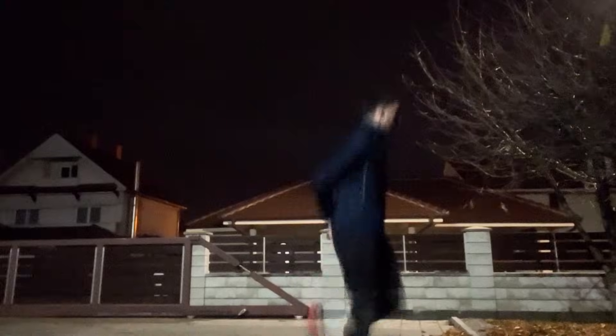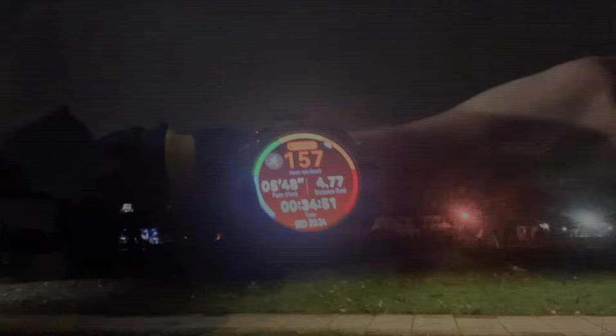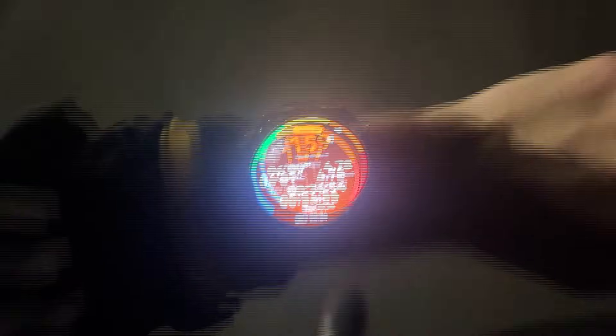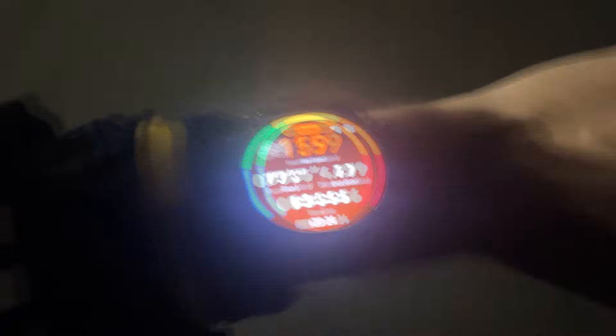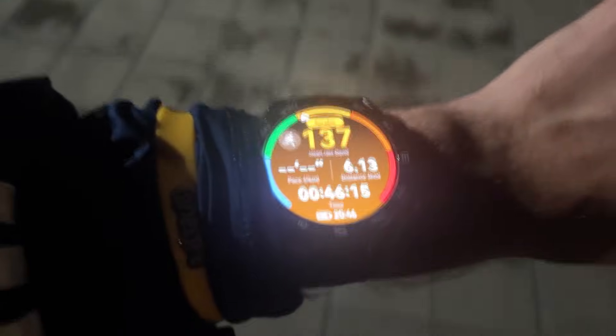I'm on my third kilometer — it's really windy and cold but we still have three and a half more kilometers to go until the jar opens. I'm currently finishing the fifth kilometer, one more kilometer to go before the jar can finally open. By the watch it's more than six kilometers, so when we get inside the jar should finally open.